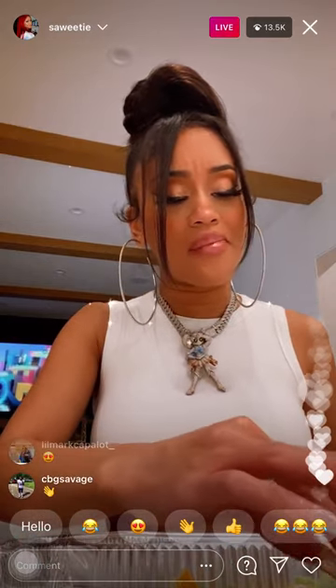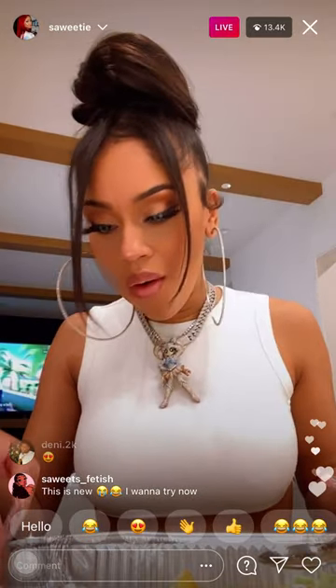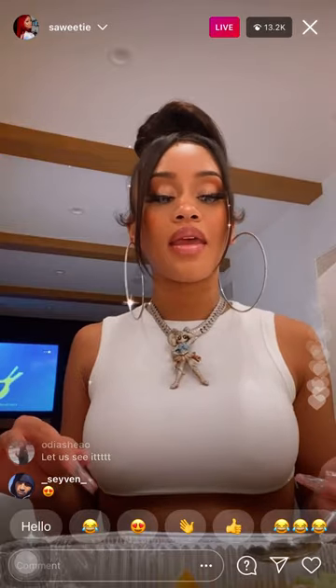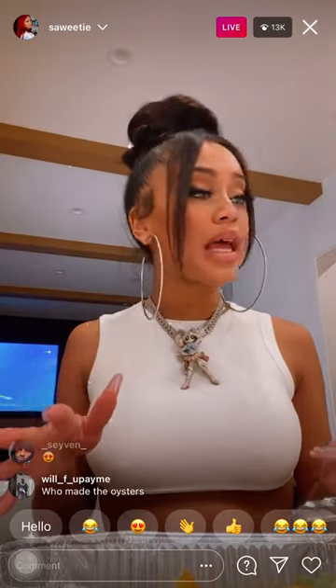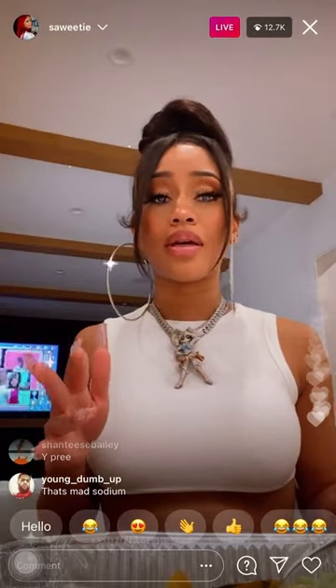Oh my gosh, this tastes so good! Alright, so that has been my concoction of the day. If y'all try it, let me know if you like it, because it was really good. So good.